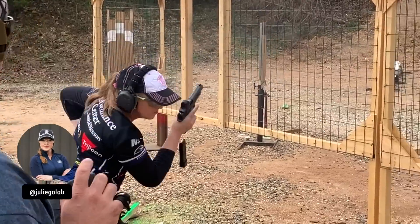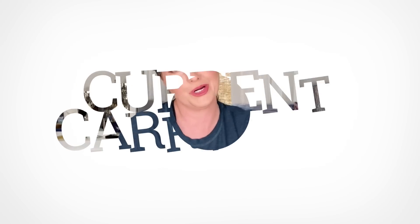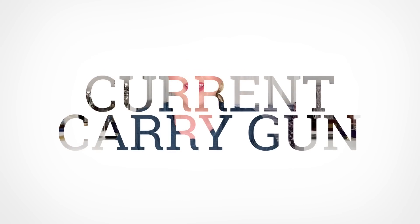Concealed carry gun update. I am carrying a different pistol right now and I thought I'd share it with you. My name is Julie Golub and I'm a pro shooter sharing a passion for shooting sports and safe, responsible gun ownership. I'm currently in recovery mode from shoulder surgery and the repair of a full tear on my dominant arm, and I thought it would be a great time to share my current CCW choices with you and why.